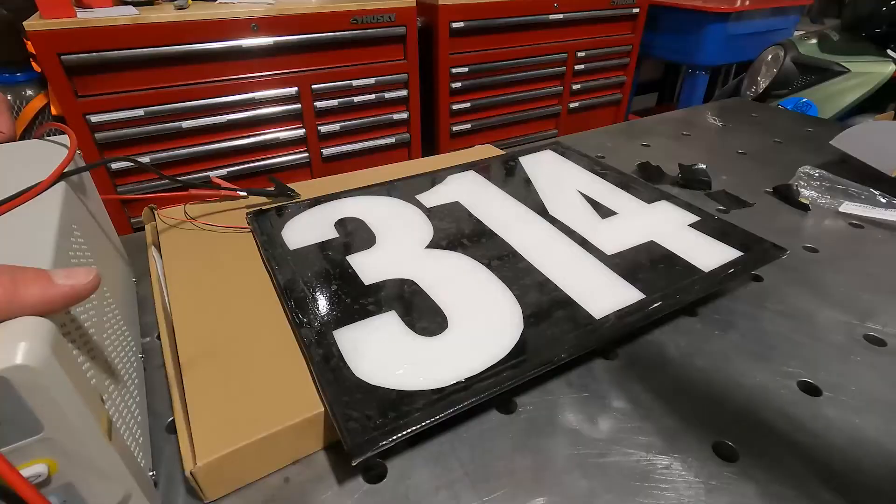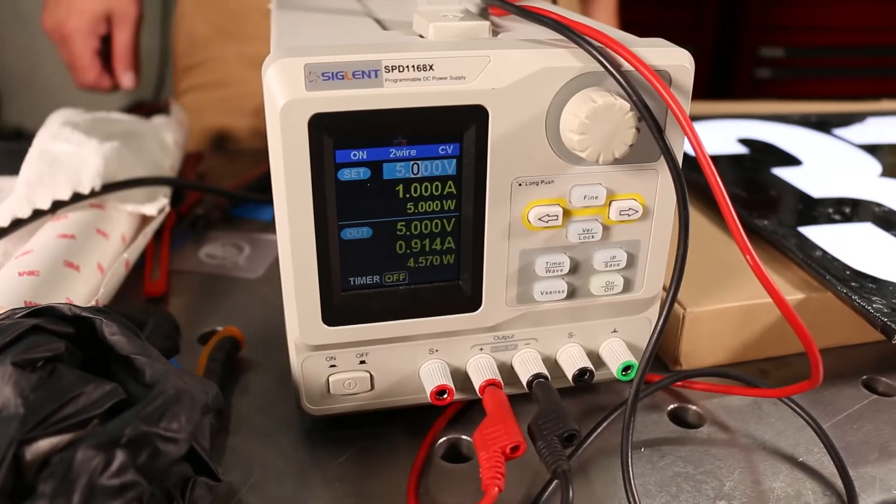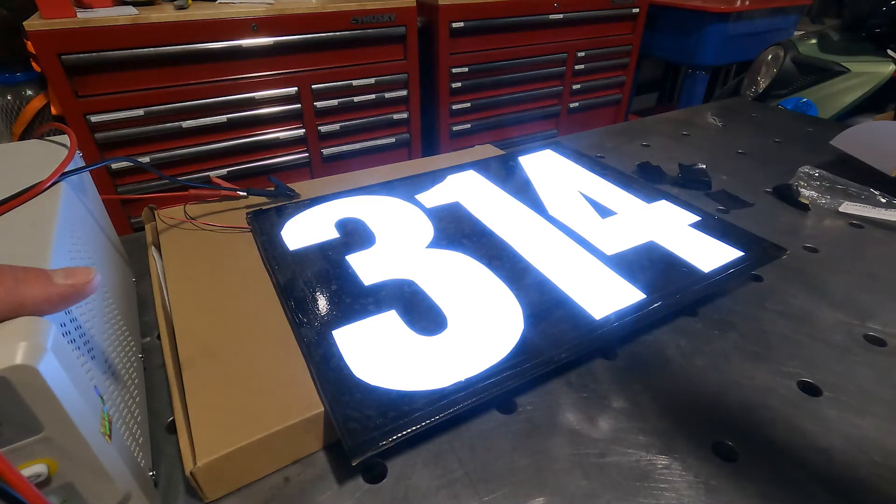Now simply wire it to 5 volts DC and you're done. We suggest adding a simple 2 amp automotive fuse to your power supply circuitry just in case. We'll see you next time. Thanks for watching, and if you found this helpful please hit those like and subscribe buttons.